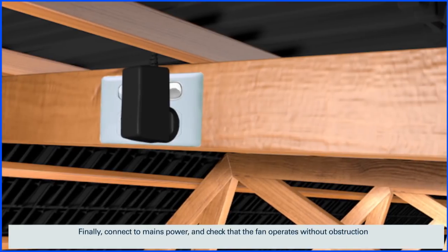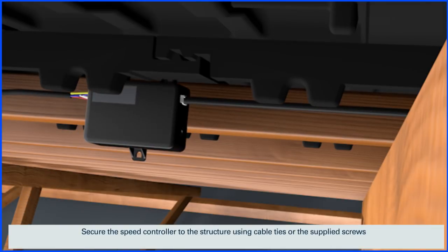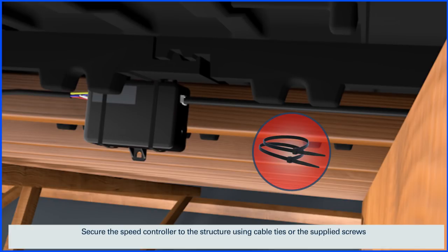Finally, connect to mains power and check that the fan operates without obstruction. Secure the speed controller to the structure using cable ties or the supplied screws.